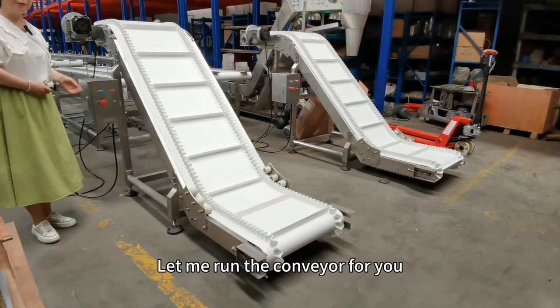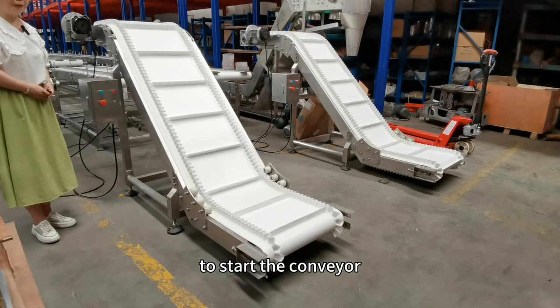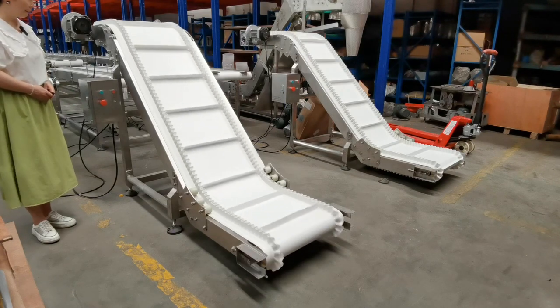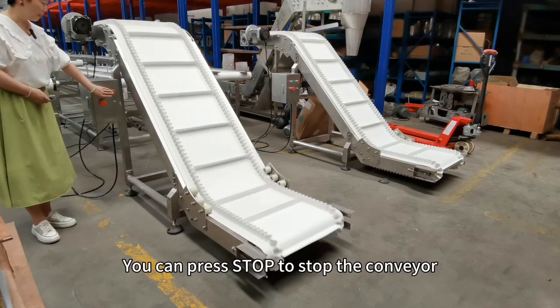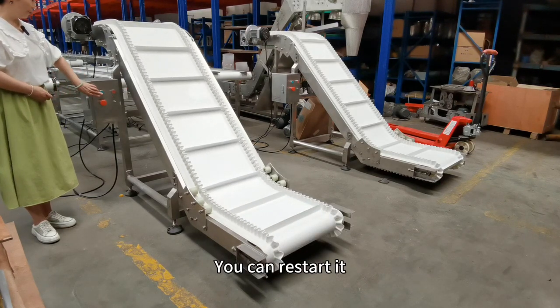Let me run the conveyor for you. You can press start to start the conveyor. You can press stop to stop the conveyor. And you can restart it.